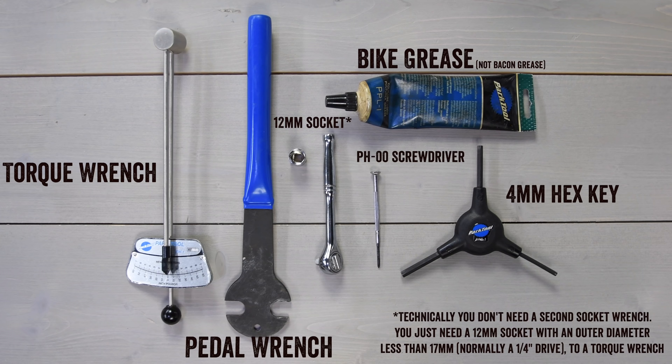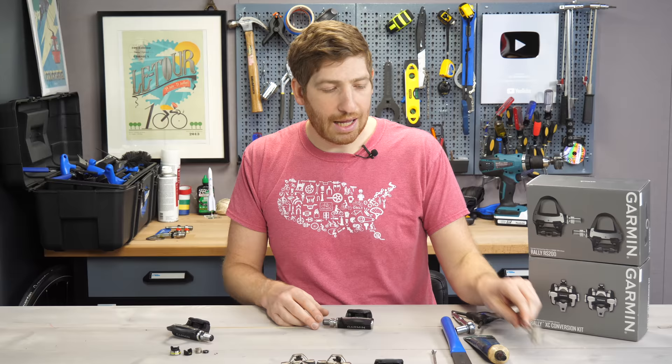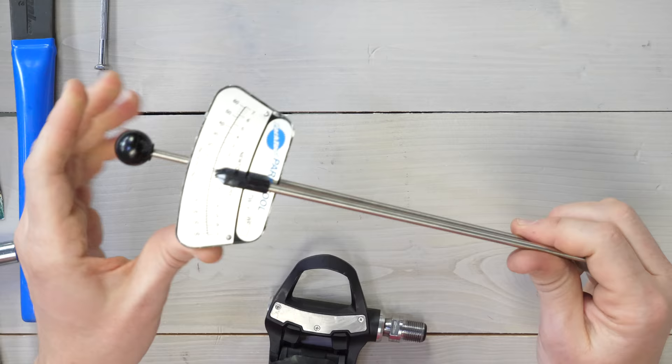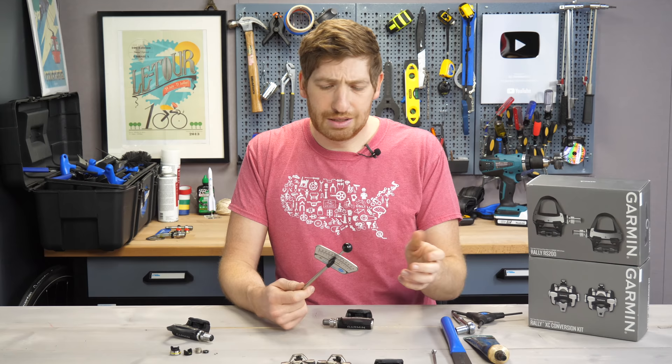Here are the tools you need, shown on screen. It's probably things you have around your house — you probably have a pedal wrench, an Allen key, and the right wrench to remove the bolt. I'll put links to all the tools down below. Nothing here is super complex, and you likely have some sort of torque wrench, especially if you had Vector 1 or 2, but maybe less so with Vector 3.